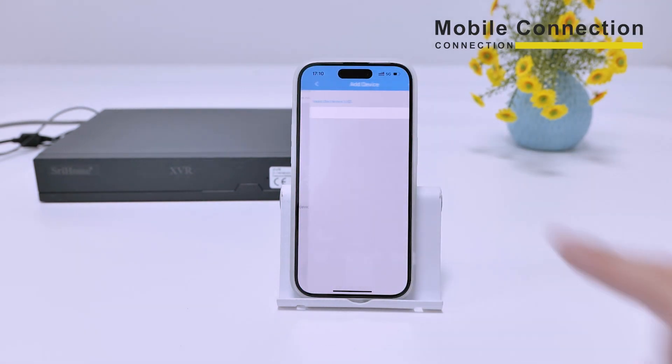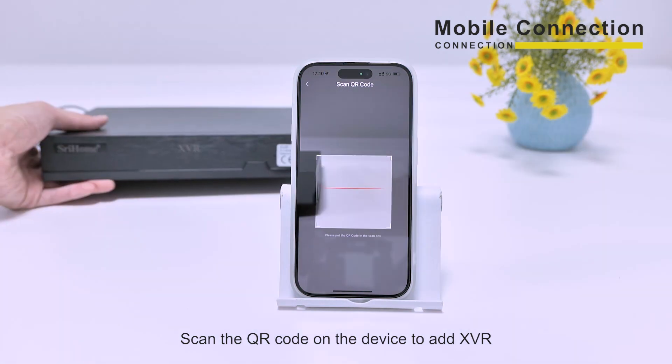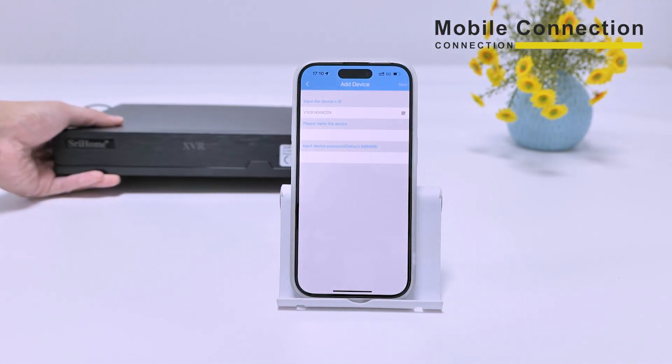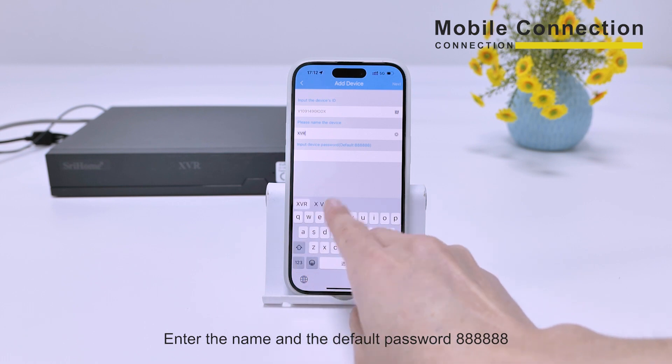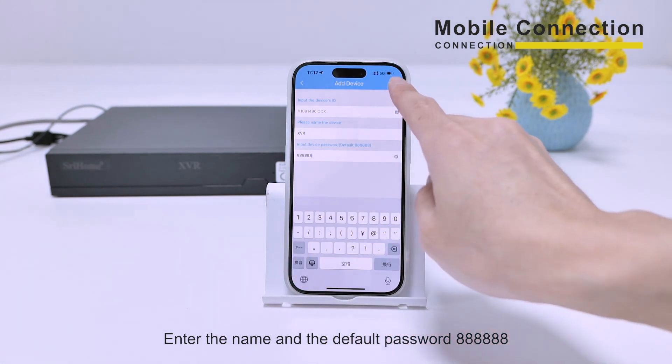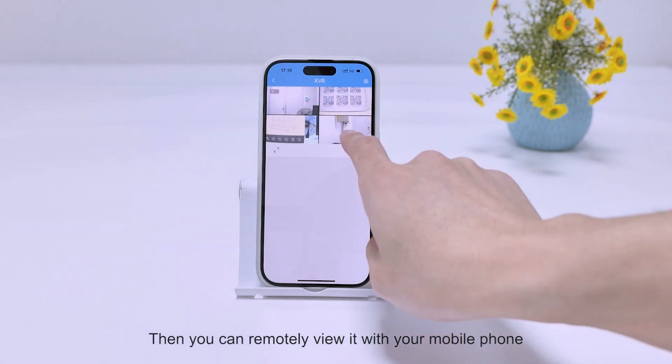Open the Threadhome app. Scan the QR code on the device to add charVR. Enter the name and the default password 6A. Then you can remotely view it with your mobile phone.